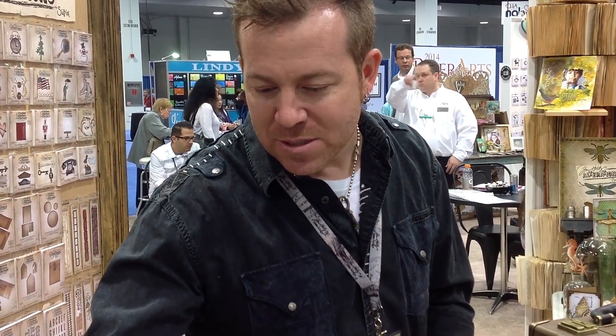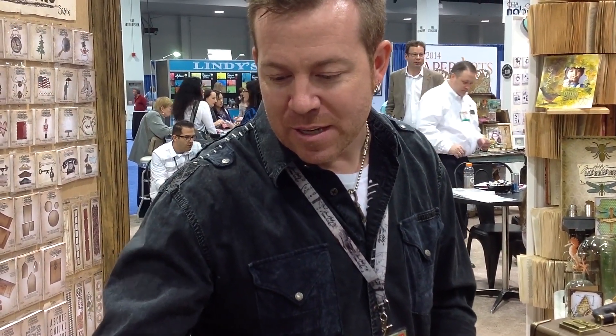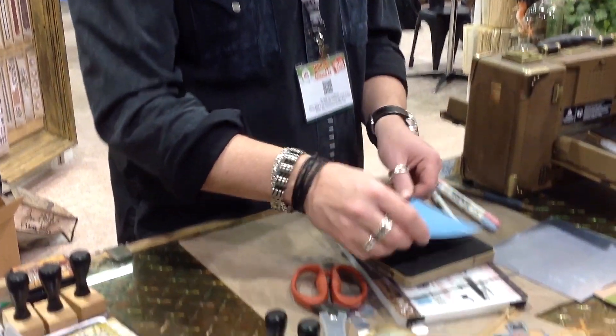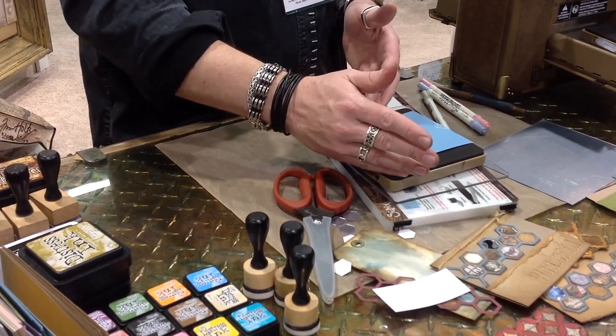So here's what we've got. I'm going to take this and do this in blue. Let's do that. I like that. So if I want, I can go in and I can cut out a shape. So if I want to cut out a butterfly, I can cut it out on my card.